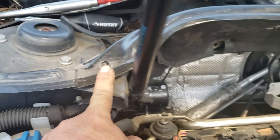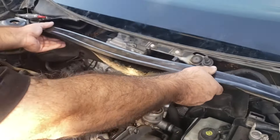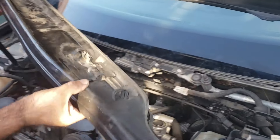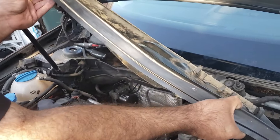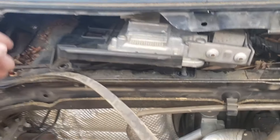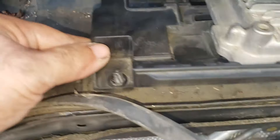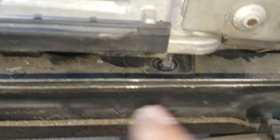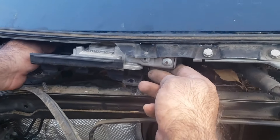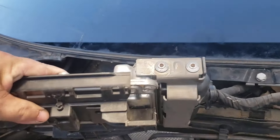All you gotta do is take off the two screws — one is right here and one is right here. It's a bolt right here, and then all you have to do is pull it out, put this metal piece out, and then you have access to your ECU right here. Remove the two bolts — one is right here and another one right here. We already took them out, but that's how you do it. Just pull it out.